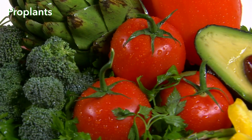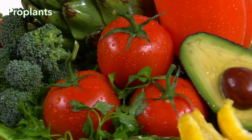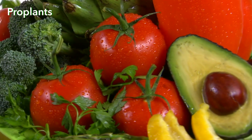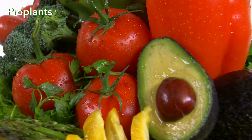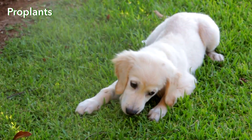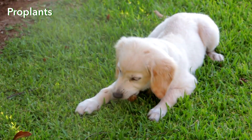Avocado contains a vast range of biologically active compounds. One of them, persin, has a strong fungicidal effect and accumulates in avocado leaves, peels, and pits. Persin kills pathogens in plants, animals, and humans.